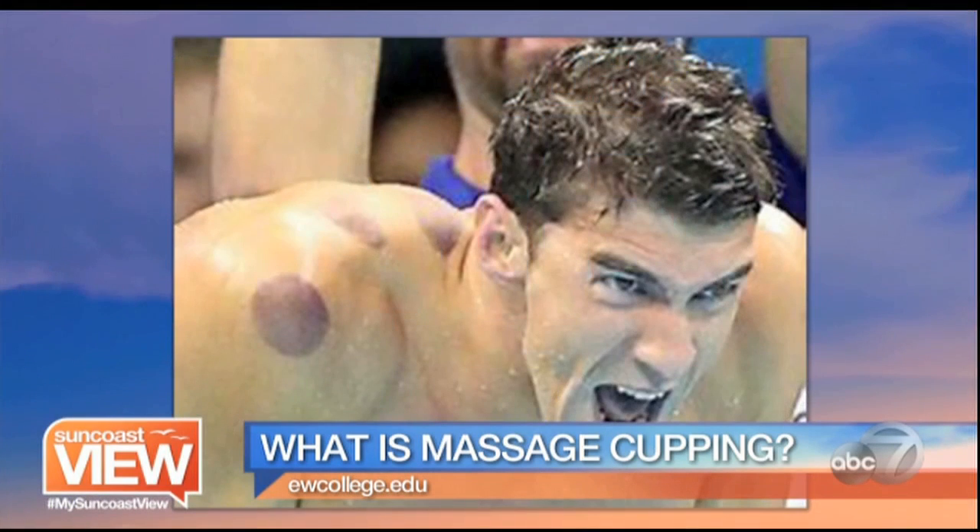Those bruises or spots that you see on people's backs — the micro vascularizations — people find them kind of cool when you go to the beach. But there are natural healing properties associated with it, and when you combine cupping with an acupuncture treatment, you get even more healing out of it.